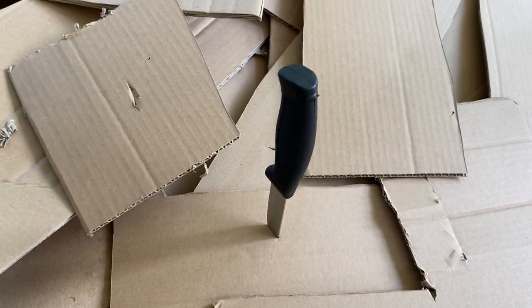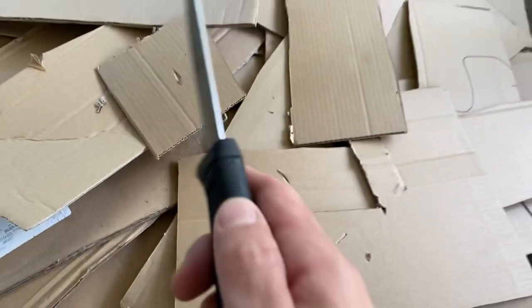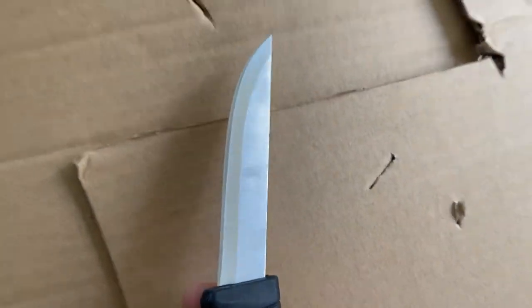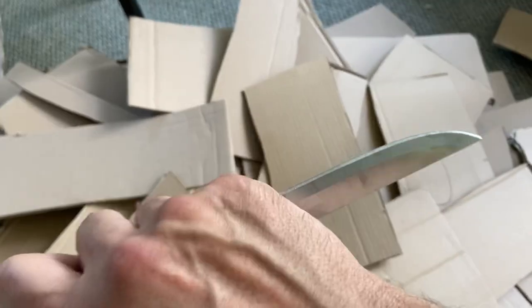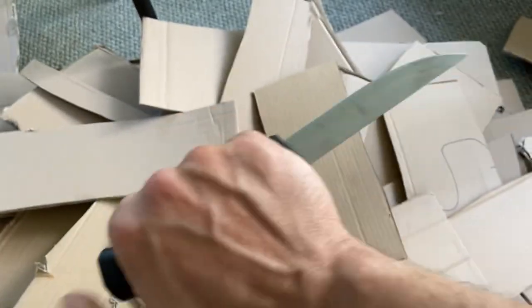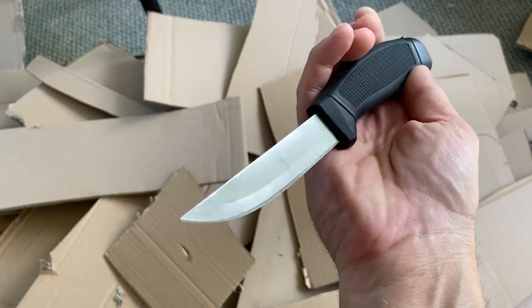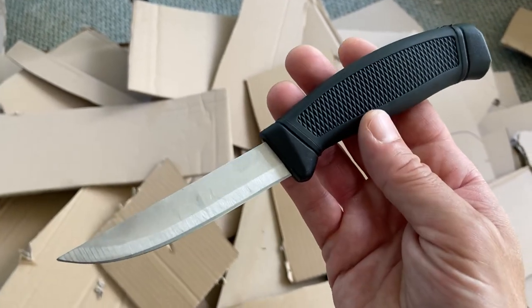I figured I'd just stick it in my toolbox and use it when I have some nasty tasks. I just cut up all of this cardboard with this knife — that's not crazy, it did a great job. It's very thin and it came reasonably sharp. The weird thing is that after all this cardboard — a lot of it double walled — this thing is still really sharp. But is it a piece of crap? I guess not.